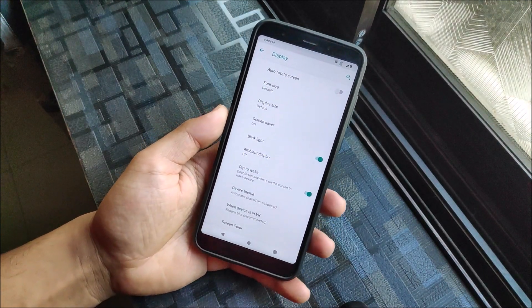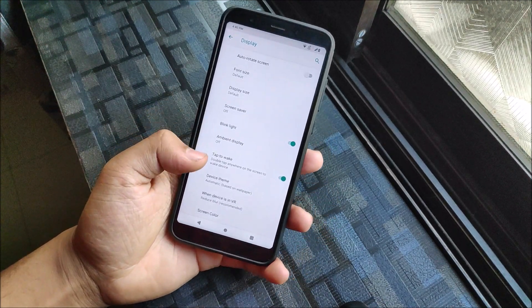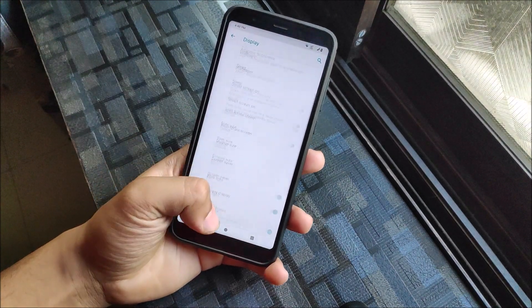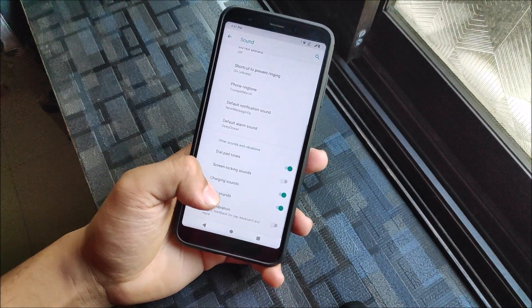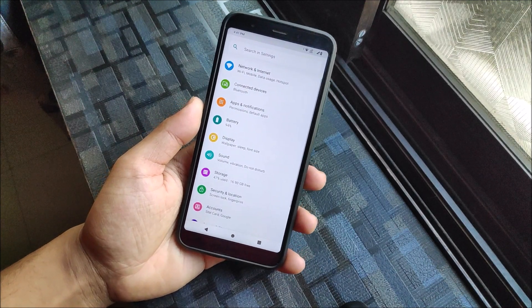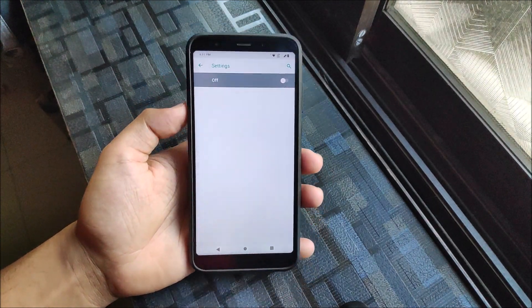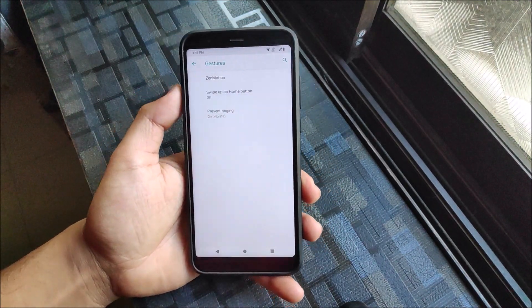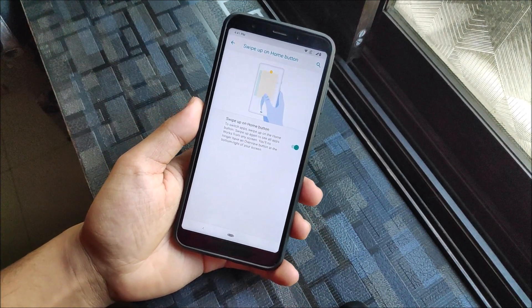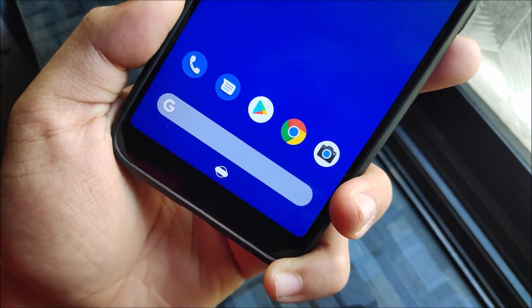There's a blink light option — possibly for the flashlight or LED notification light. You can also choose light and dark device themes. For sound, we have the normal options including touch sound and touch vibration, which are disabled by default. Under gestures, there are normal settings but Zenmotion isn't working — it may be exclusive to Zenfone devices and the developer hasn't ported it yet. We also get swipe on the home button. The pixel navigation bar has a circle around it, which looks a bit different.